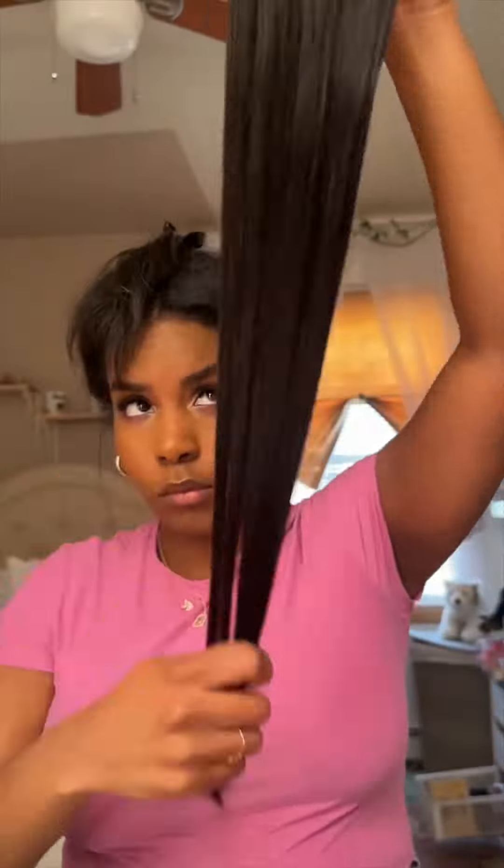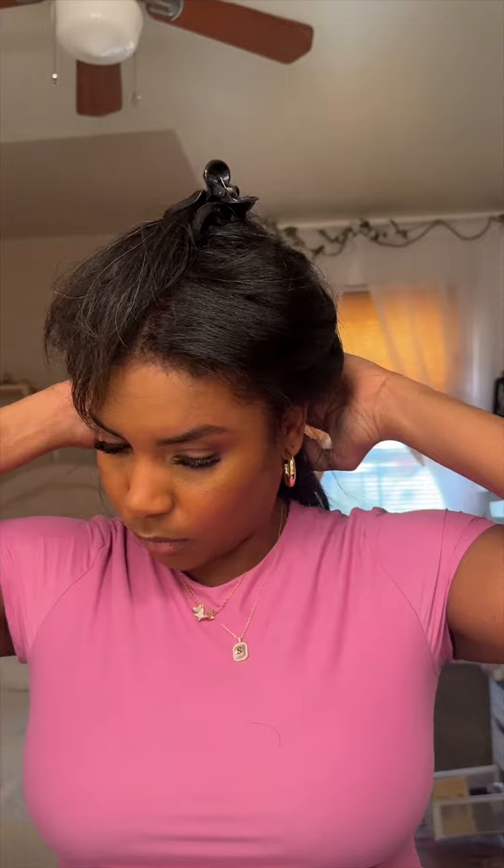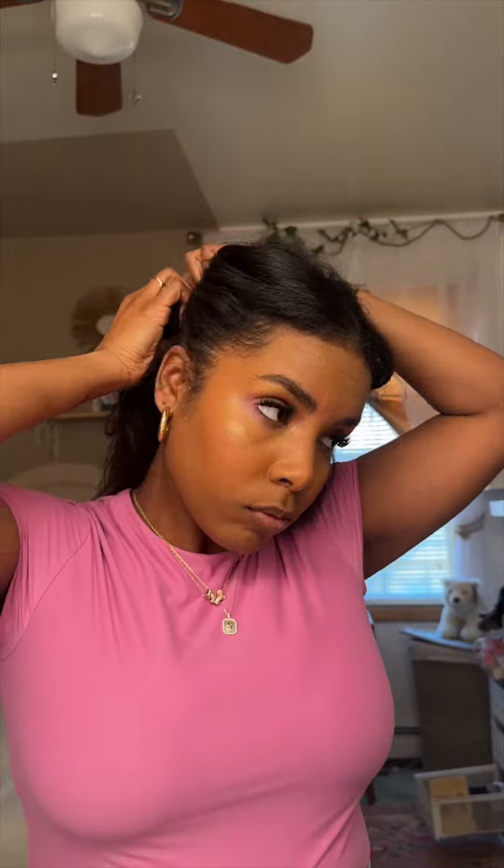The easiest way to apply these clip-ins is to just do small sections. What I love about the silk seam is that it's super thin at the roots so it's not bulky, and you can literally layer all of your extensions if you want to.